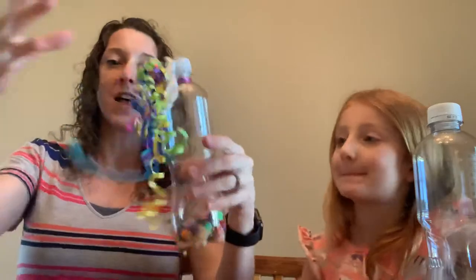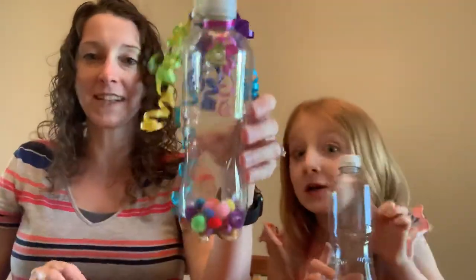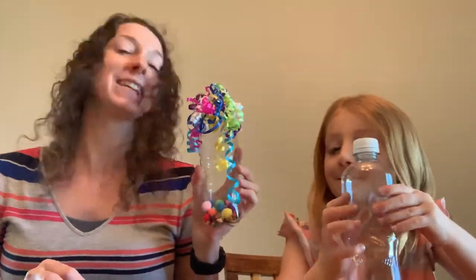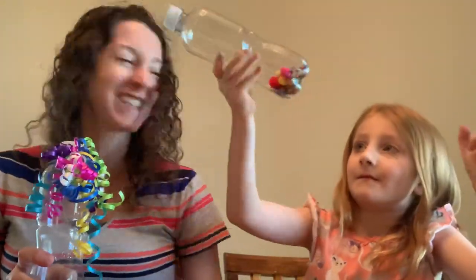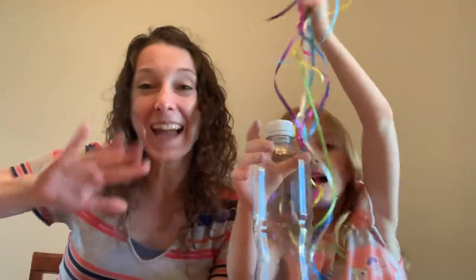So we have all these curly ribbons on our shaker bottle and we've got fun stuff inside, so that when we dance around with it, it bounces and it shakes and it's a lot of fun. I hope you guys have a good time making your shaker bottles just like Isla and I had fun making ours. Bye! Bye!